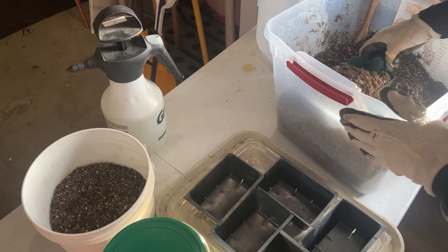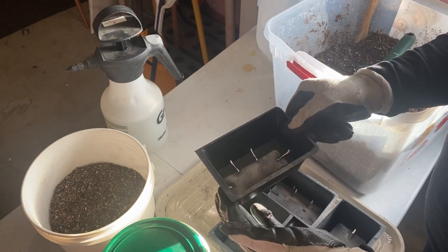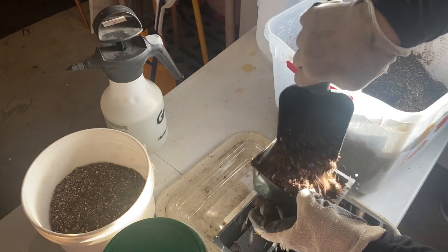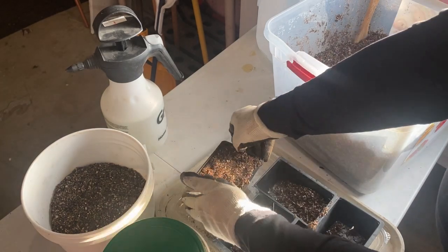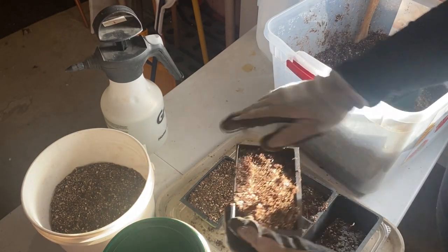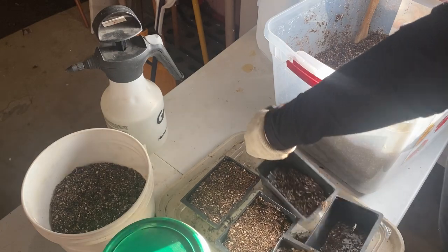Start by filling your trays. The great thing about onions is you can use pretty much any kind of container, and you can generously sprinkle the seeds in because they can live together in tight quarters for a long time — you don't need individual cells. Make sure you have a bottom tray so you can bottom-water your indoor seedlings, which helps prevent fungus gnats from laying eggs on moist soil and also helps prevent damping off caused by too much moisture on top of the soil.